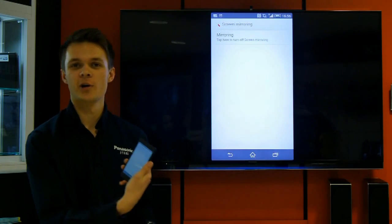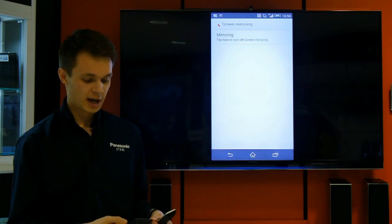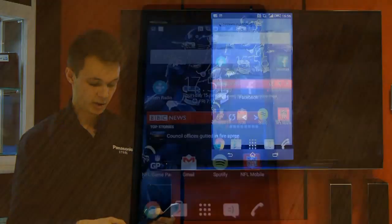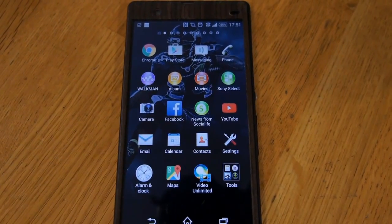Now, as you can see, what is currently occurring on my smartphone is now happening on the television. As this is a portrait app at the moment, it only takes up a segment of the screen. But if you use a landscape app like I will show you now, it will take up the whole screen. We'll try YouTube, for example, and we'll see how this looks.